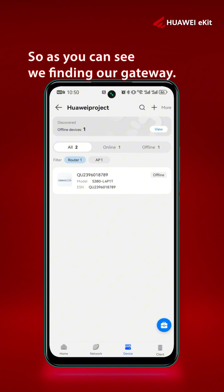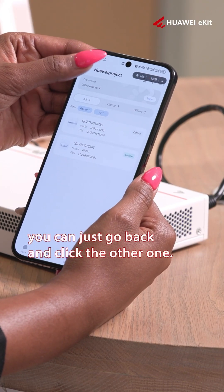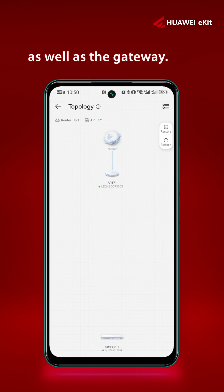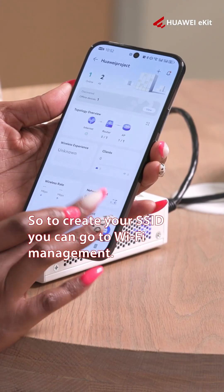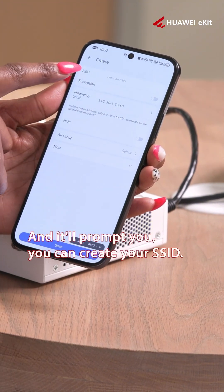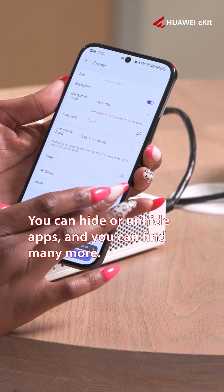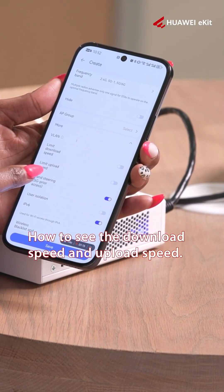As you can see, we're finding our gateway, and on the next tab that's our router. If you want to view your topology, you can go back and click the other tab. Here is an outline of your topology — you'll see your AP connected as well as the gateway. To create your SSID, go to Wi-Fi Management and click the plus sign. It will prompt you to create your SSID or encrypt it — you can hide or unhide it and find many more options, like how to create a VLAN and how to see the download and upload speed.